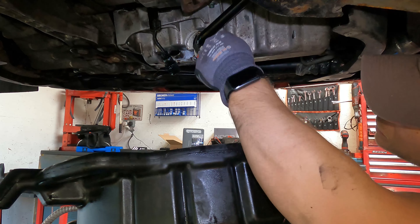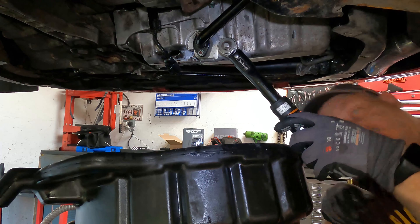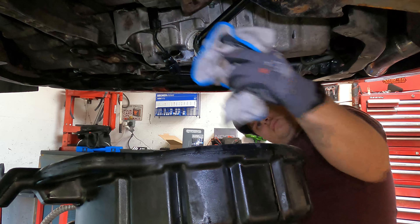Now it's time to fit the new sump plug with washer and get that all tightened up. We torque this down to 30 Nm, and then give it a quick wipe.